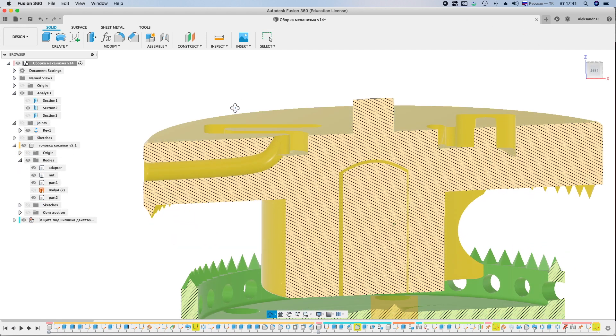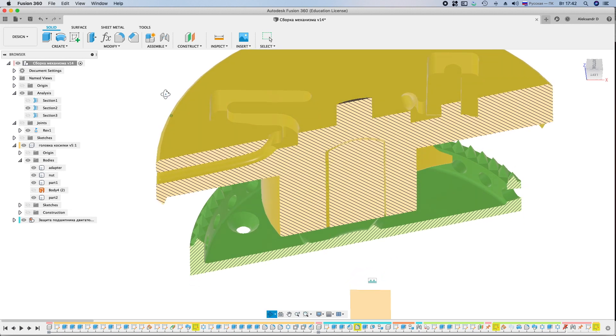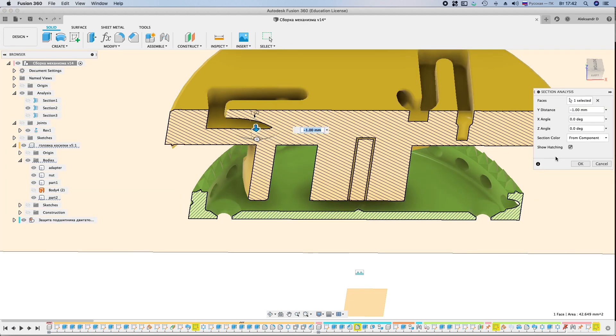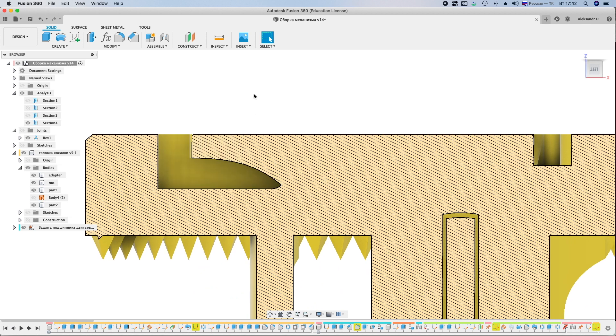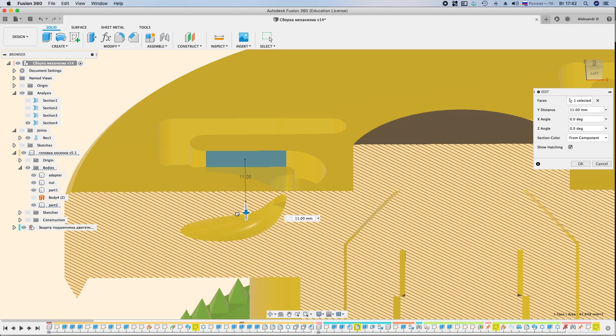This is how the system of fixing the trimmer line looks. Two turns are made, one of which has a wedge-shaped shape and does not allow the trimmer line to jump out. Under the action of centrifugal force, the trimmer line is tightened even more.